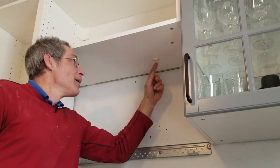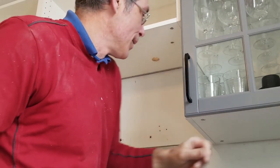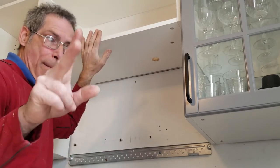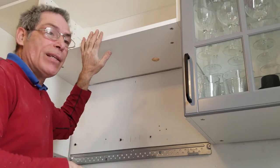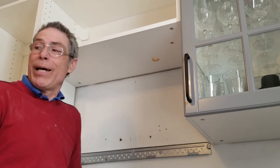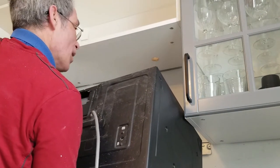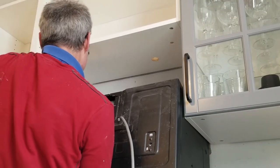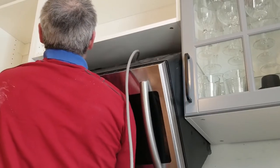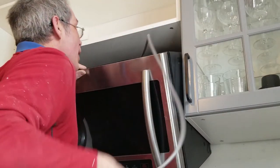We've got everything into place. I'm still a little suspicious whether the plug is going to go through that hole, but we're going to find out in a hurry. If you're at all nervous about this, take two men — one to hold it and one to feed the cord through. I'm going to try it on my own, but if I struggle I'll wait for help. Let's give it a whirl. I just felt it grab on the bottom rack.